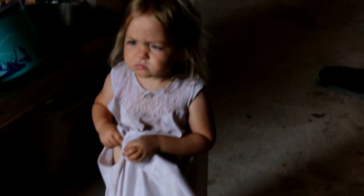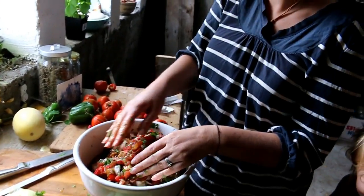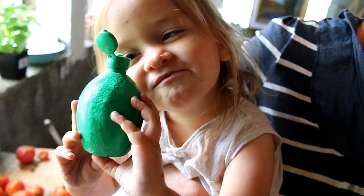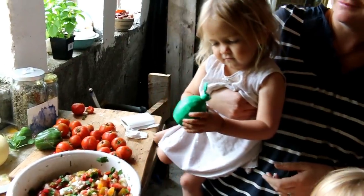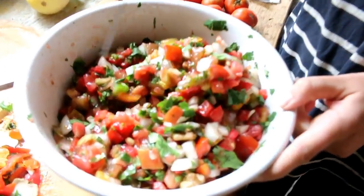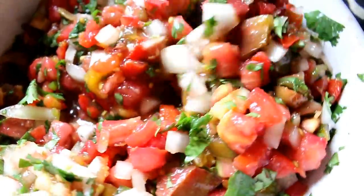I only put one spicy thing in. All we need is just a squeeze of lime juice. That looks about right. I'm so excited. The colorful tomatoes make it so good — smells so good.